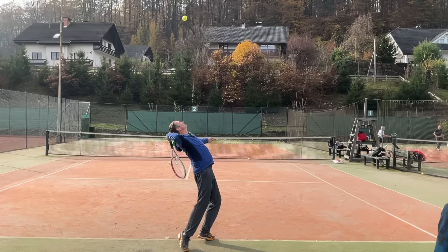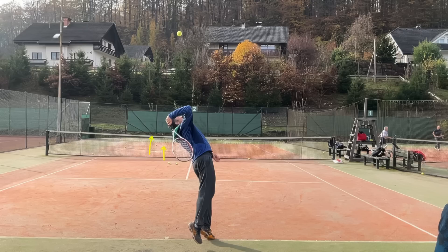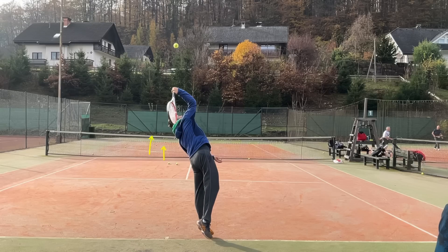If I want to hit topspin right now, my racket is on the way up. As long as the racket is on the way up, because I want to spin the ball, I need to do this to the ball. It can be at an angle - it doesn't have to be exactly vertical, just some vertical component. There has to be some vertical component left.